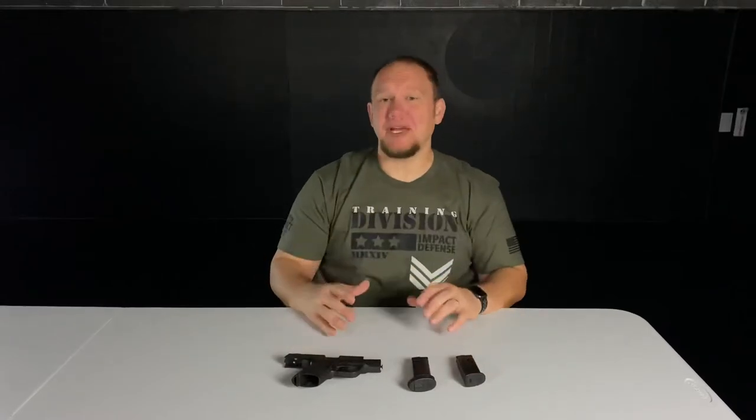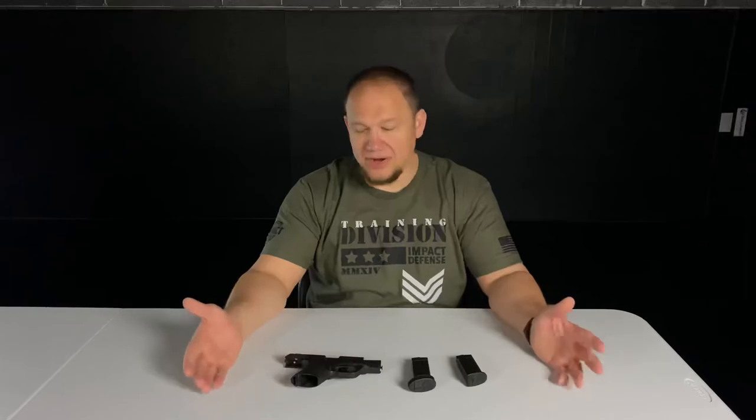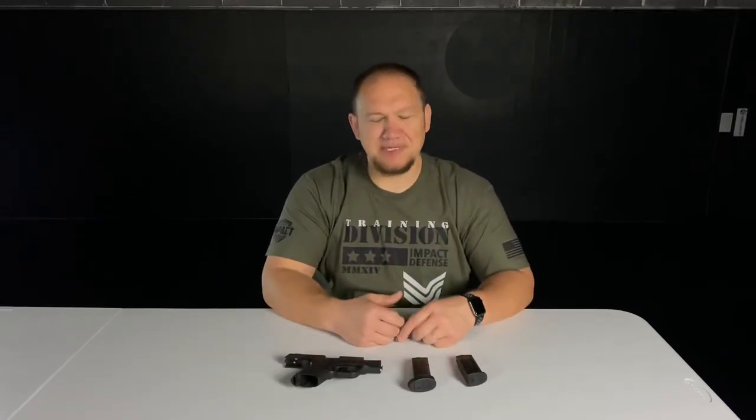It's not as quick of a reset as I have with my Apex trigger in the full-size version, but for a factory trigger I think it's awesome. If you have one of these, let me know what you think in the comments. For my hand size and the way I like to hold a gun, it's my favorite so far. We'll see as we try out other guns while teaching classes. Thank you so much for watching — if you have any questions or comments leave them below and we'll see you in the next video.